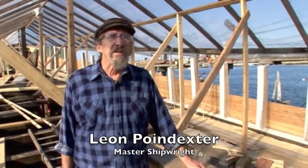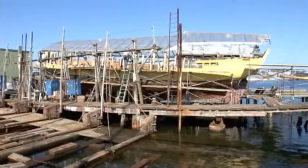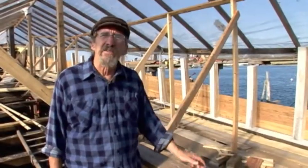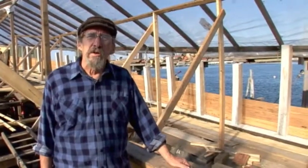Hi, I'm Leon Poindexter, and we're here at the Gloucester Marine Railways working on the Tea Party ships. Since the last episode, as you can see, we've made significant progress on the bulwarks.